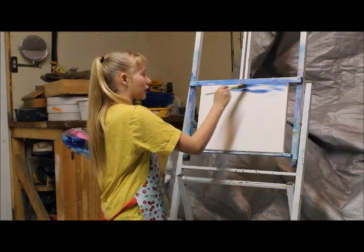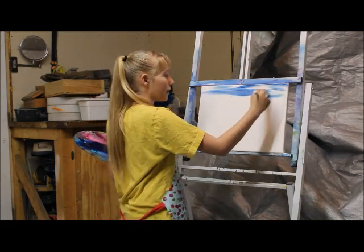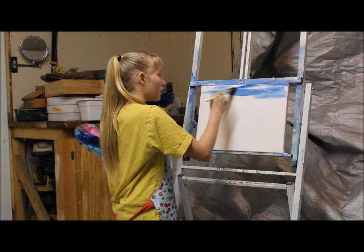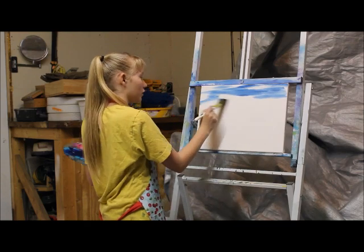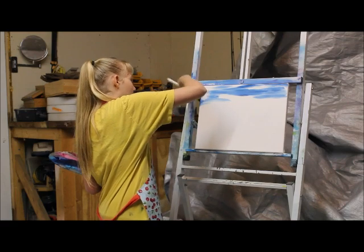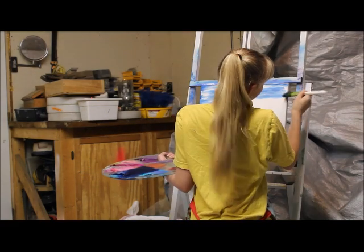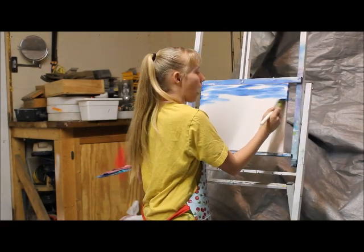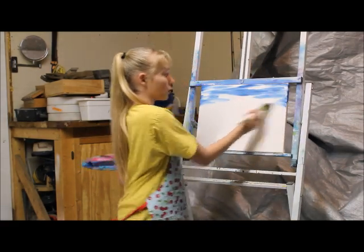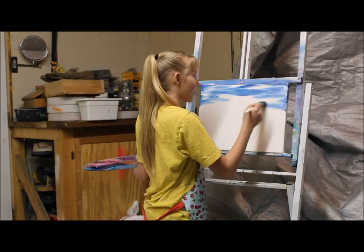The colors are lighter because there is a layer of white, and white makes everything lighter. So you're making a light, fluffy, beautiful sky. But you don't have to make it light — you could also make a stormy sky. The possibilities are endless.